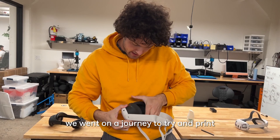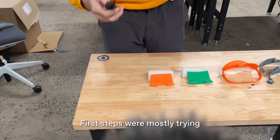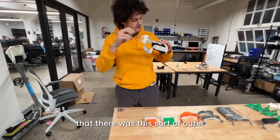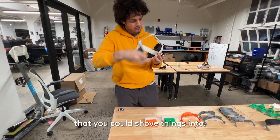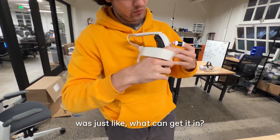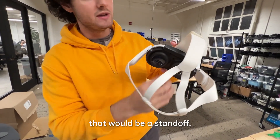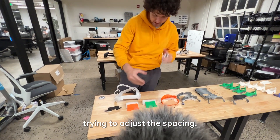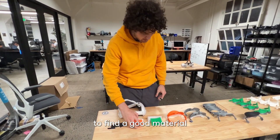We went on a journey to try and print something that would change the Quest 3 interface. First steps were mostly trying to figure out how we could actually get it in, until we realized there was this outer rim on the Quest 3 that you could shove things into. The very first setup was just figuring out what could get it in, then 3D printing something that would be a standoff. This worked okay. The next few iterations were trying to adjust the spacing, and we started adding foam pads when we were trying to find a good material for the standoff.